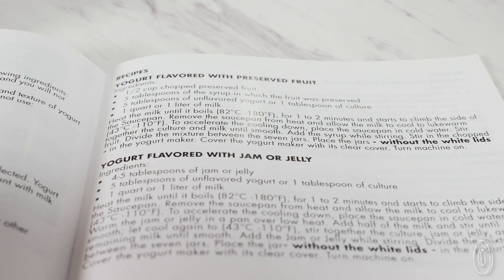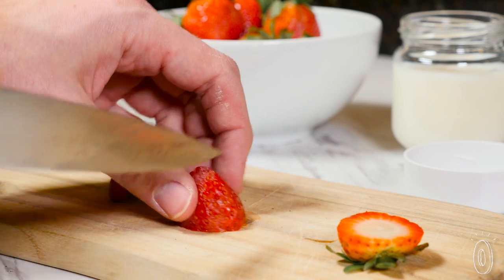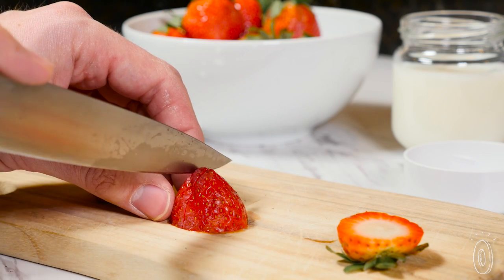To get started, there are recipes included. Or you can create your own flavors to get freshly made yogurt that tastes just how you want it.